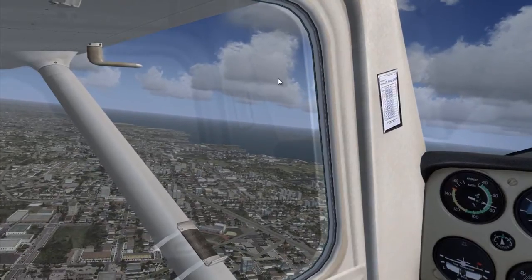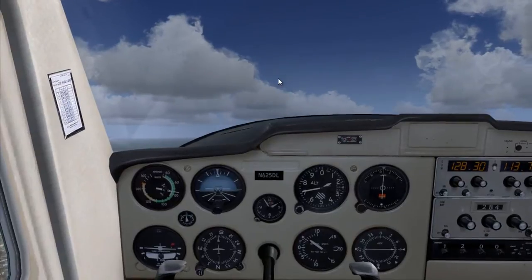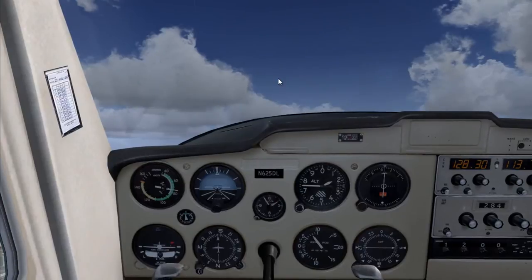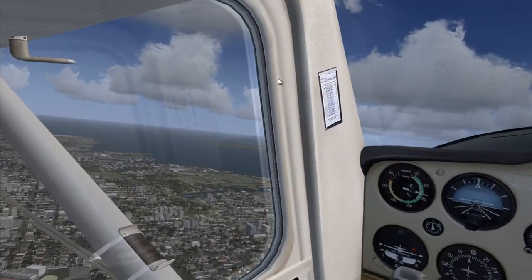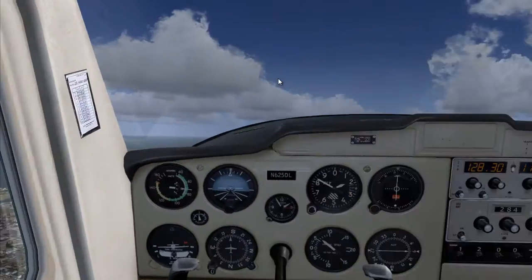Welcome back to the Kiko Flight Tutorial YouTube channel. In this video I'm using a different aircraft — the Coronado Cessna 152 — and in this aircraft I'll be demonstrating how to do slow flight and what it's used for.